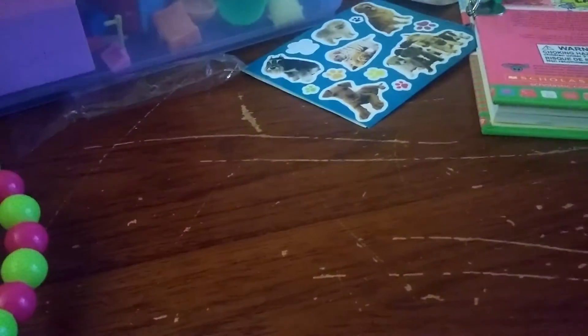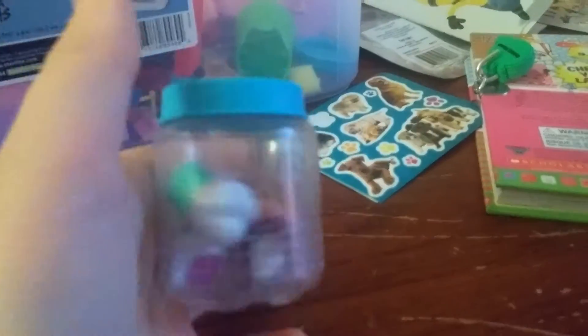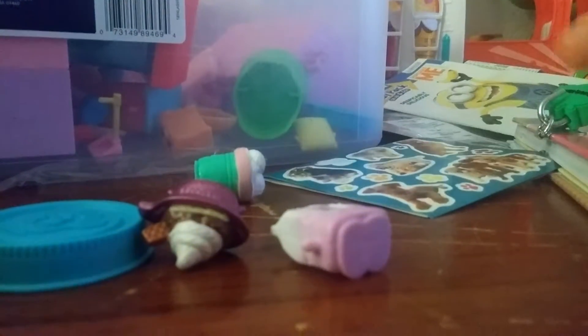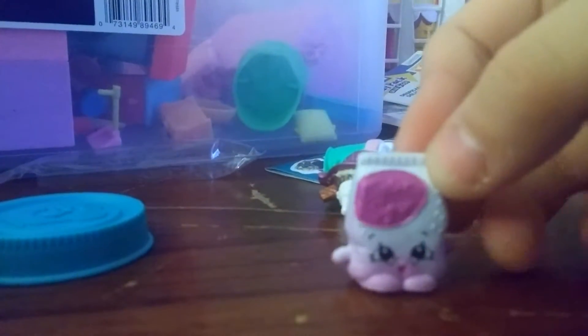I'm gonna move this off to the side. First we have Shopping Season Six - we're just going shopping! We have Shopping Season Six and we have tasty pesky sugar.